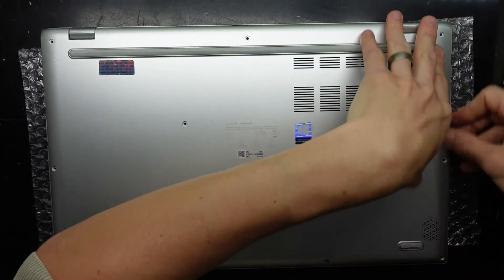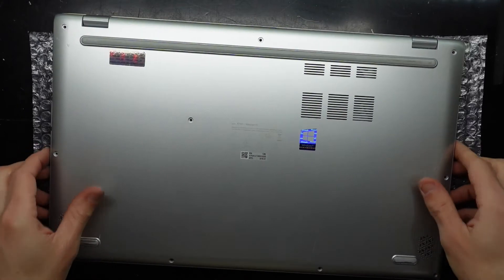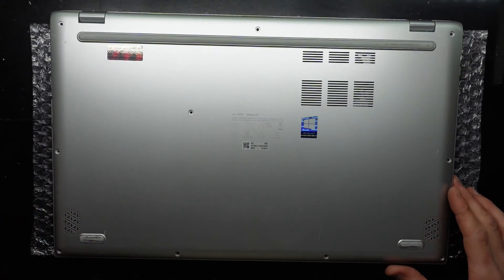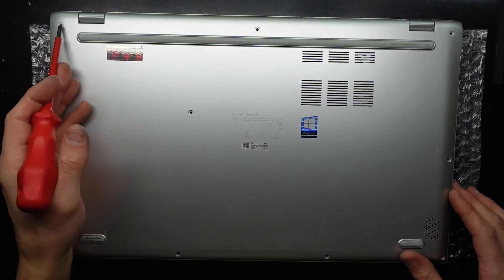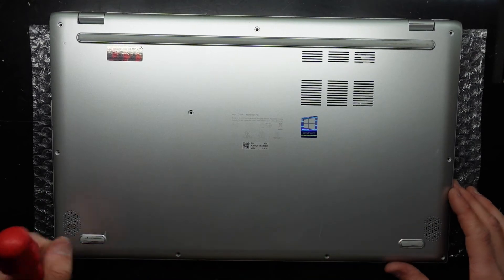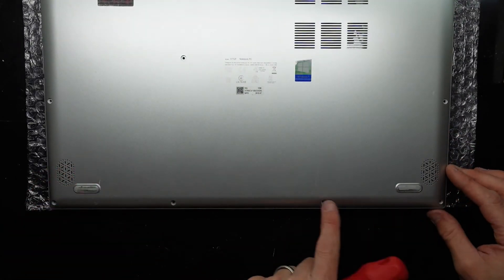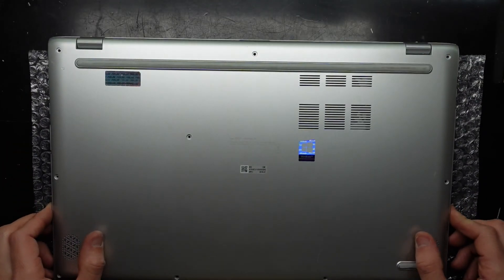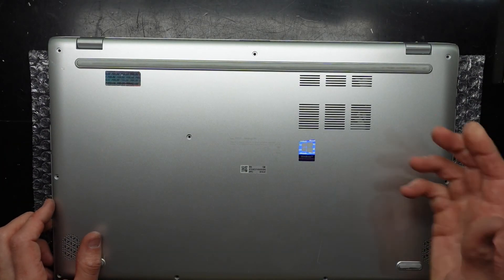Next up we need to put our Phillips head screws in. I'm just going to fire this up and make sure it's all good. The long, thick screws go in at the back here. The slightly longer screws go in — one, two, three. And then down the front, the four smaller screws go in. I hope this helps, and I'll catch you guys later. Bye!